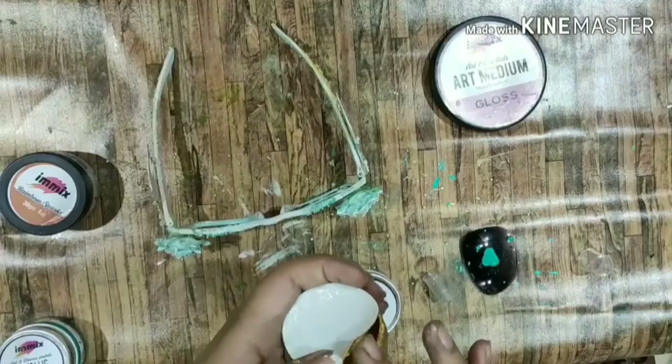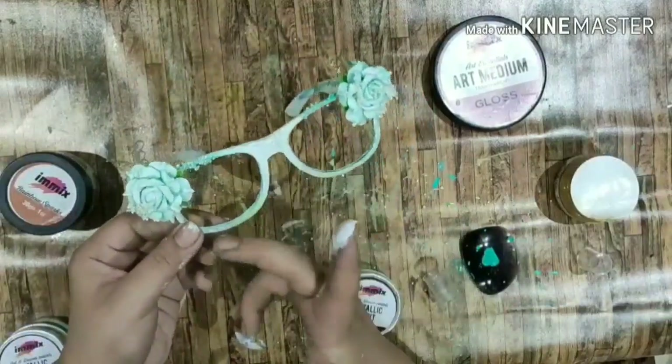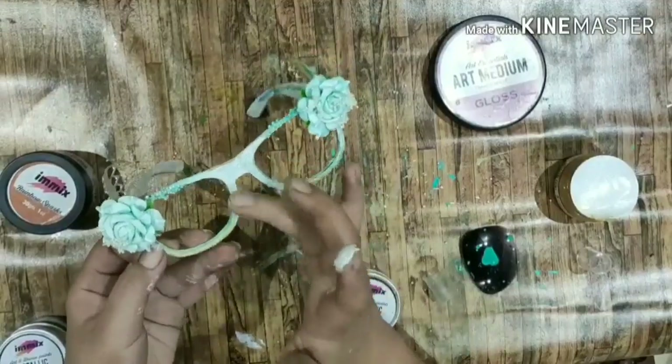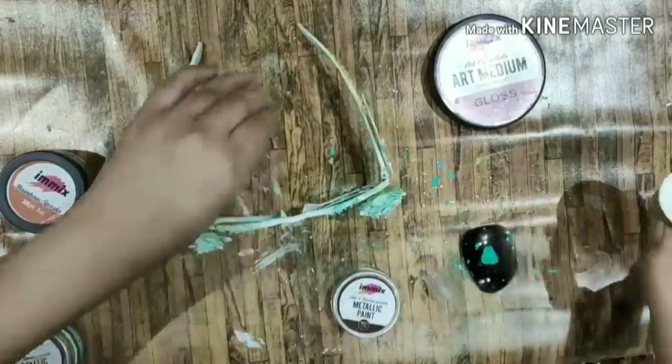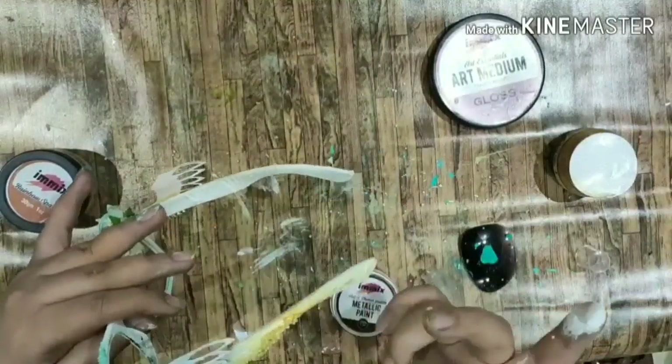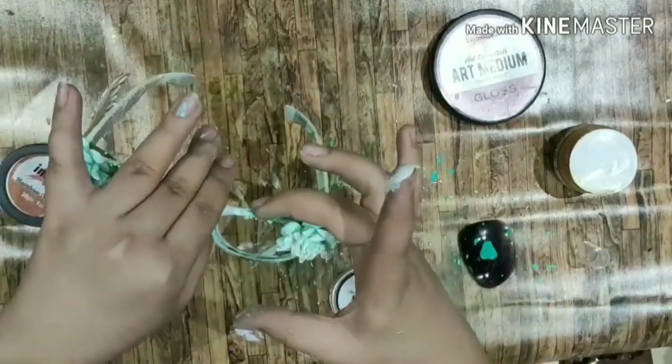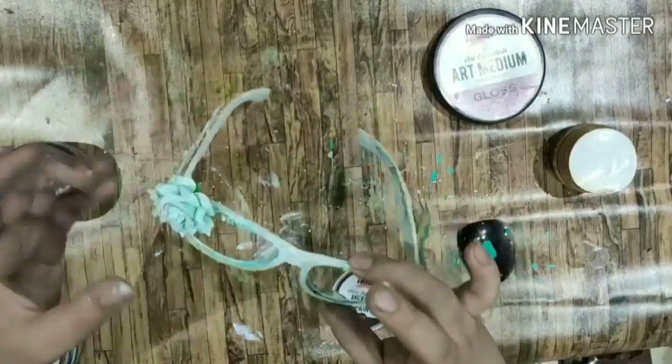Then using the metallic paint from iMix — Holiday Gold — I just applied it in certain places to give it a rustic gold effect. I watered this down as well and just added it on the flowers.